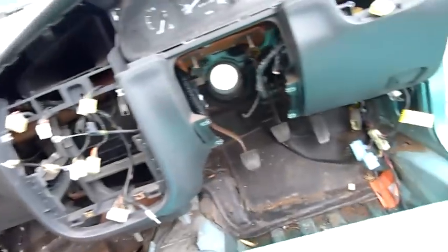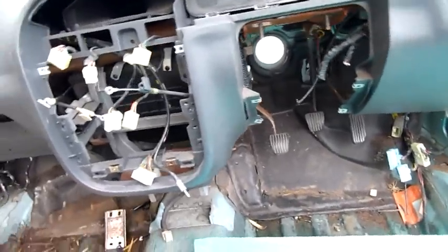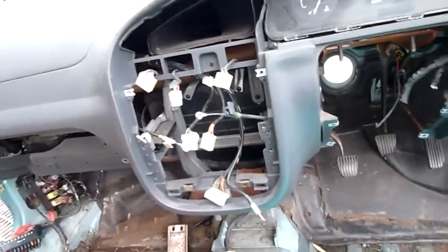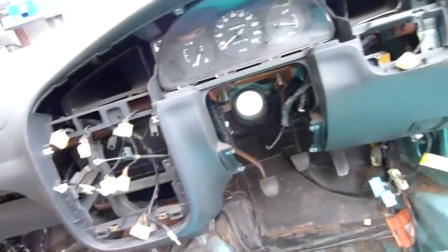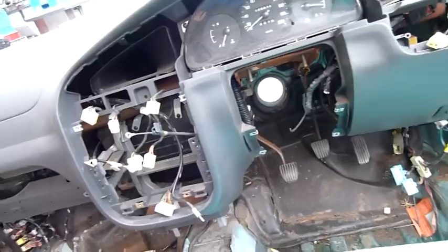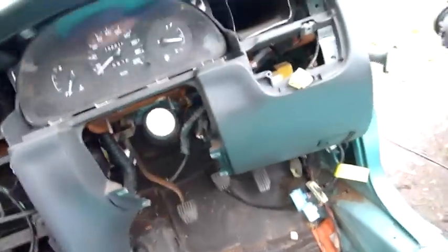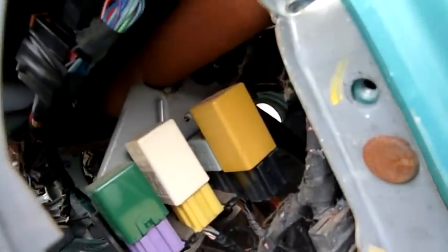There's a heater core, a blower, and evaporator box for the air conditioning — so I want to get in there. I've got to take all this dash panel off to get into it. It's not that easy, I was hoping I could be done with it. But I just realized I want to get into the HVAC system and salvage the heater core, the fan, and evaporator for the aircon.